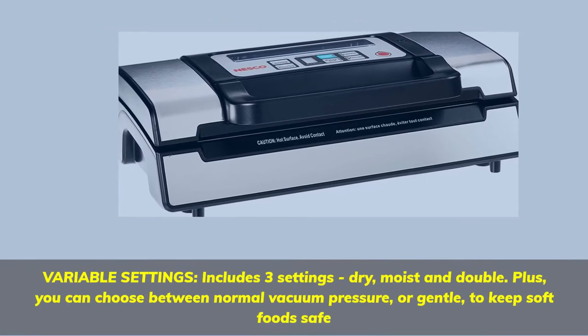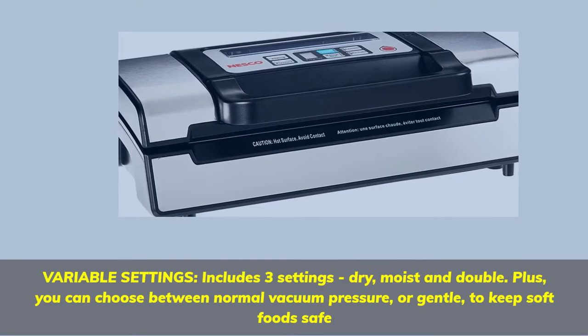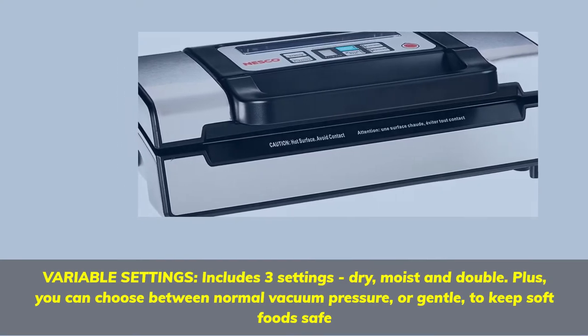Variable settings: includes 3 settings — dry, moist, and double. Plus, you can choose between normal vacuum pressure or gentle, to keep soft foods safe.